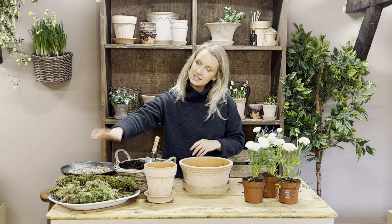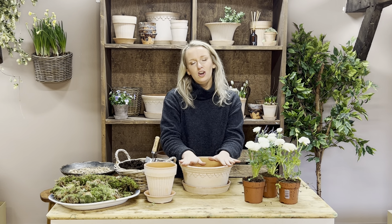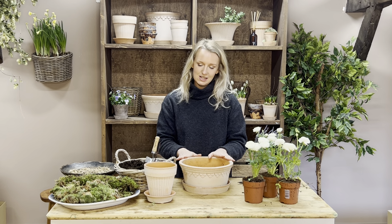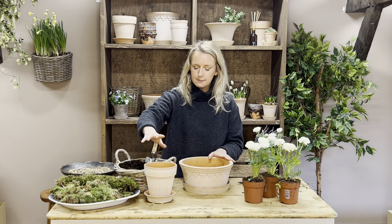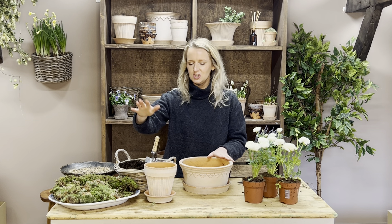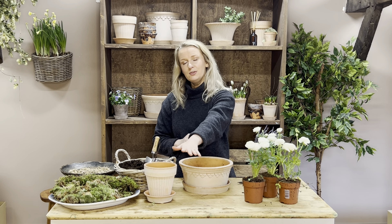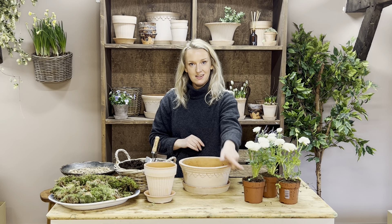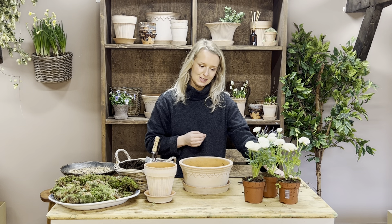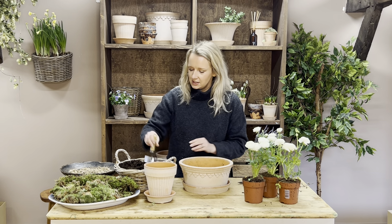In your kits, as usual, you will have your gravel, compost, and three different types of moss. In the planter kit you will get this beautiful large, luxuriously sized scalloped planter. In the ruffled white ranunculus kit you will get this gorgeous ribbed, delicate bobbly pot and its little bobbly saucer to match. In the ruffled ranunculus kit you'll get one ranunculus plant, and in your planter you will get three, plus your birch twigs.